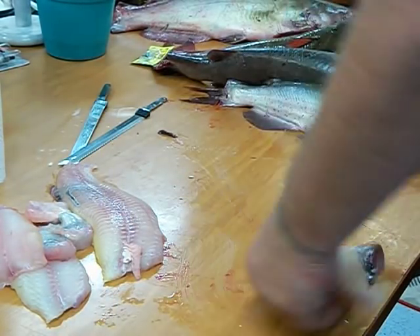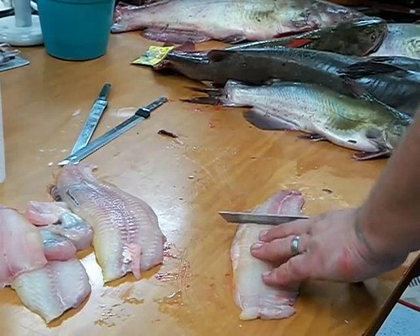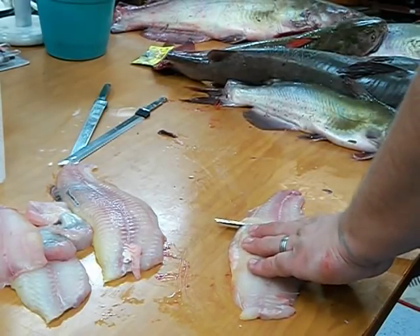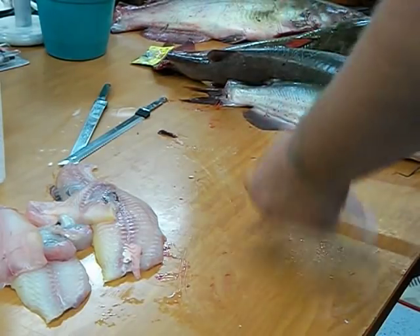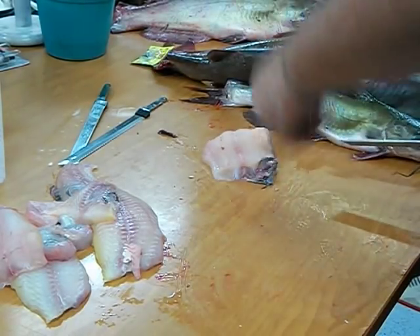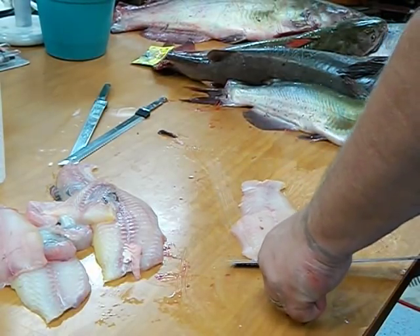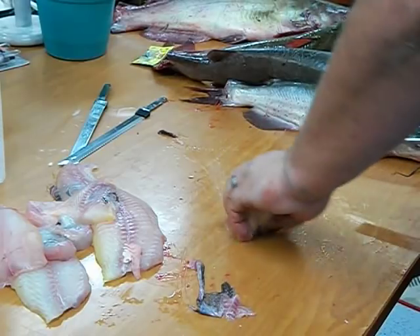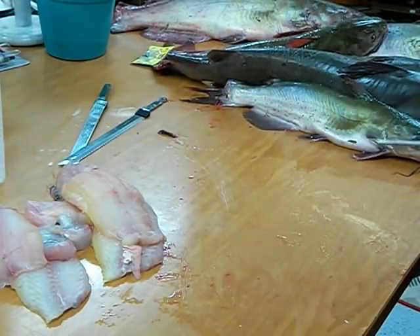If you do mess up and leave skin on it like that, simply start in the middle of the skin, go down, turn your blade — pulls it right off the skin. Flip it over, same deal. Hold on to the skin, flex your blade, run it right along the table, pull that skin right off there. It's pretty easy.